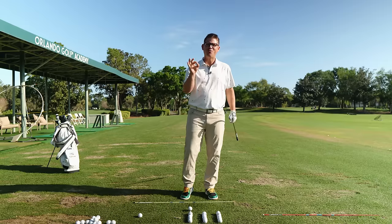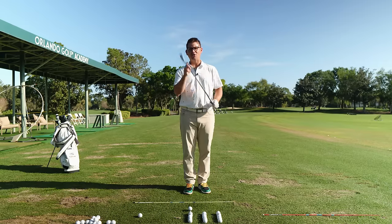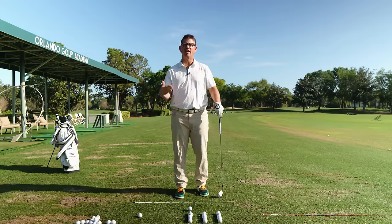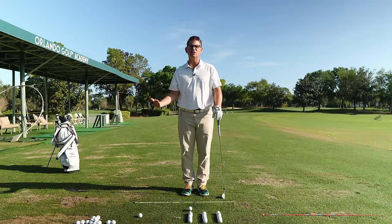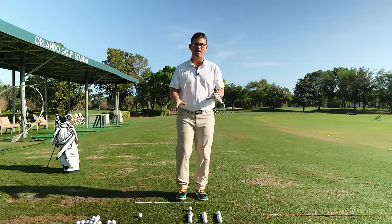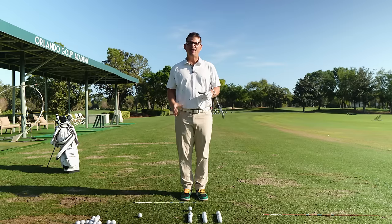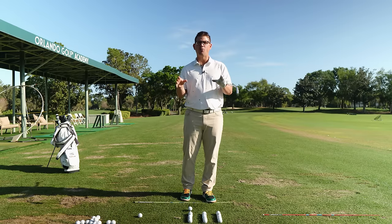At the end of the day, when you want to work on your golf swing, you want to be working on things that are going to make you more consistent. Two of the most important factors when it comes to swinging the golf club consistently is you have to have a very consistent low point in your golf swing.